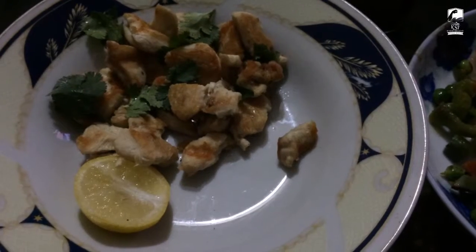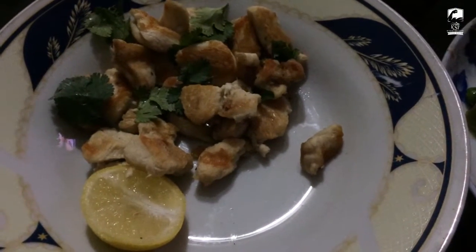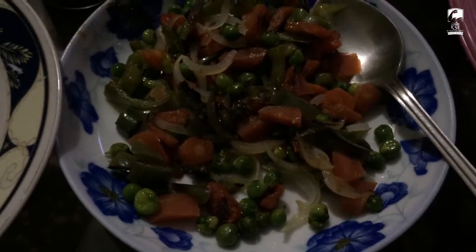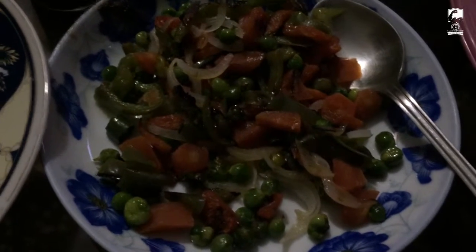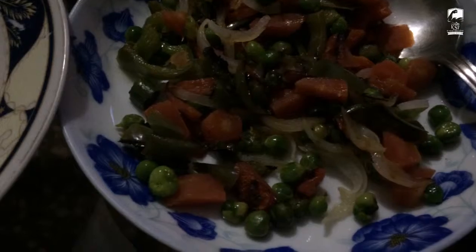So without wasting any time let me show you what is in the meal. I am back with the meal. You want 100 to 120 grams of chicken, with coriander — dhaniya — lemon, and vegetables. I want to add matar, gajar, pyaas, tomato, shimla mirch.